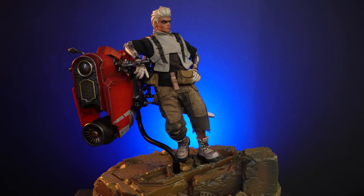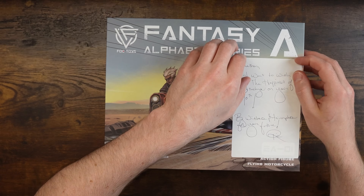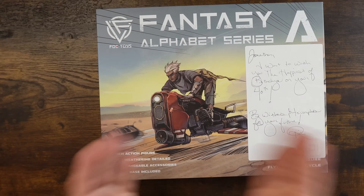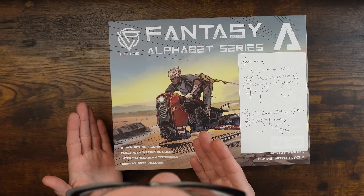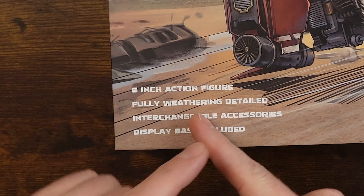I legitimately had no clue, and this is the greatest gift it could have been - a surprise gift. This is incredible. I don't care that this is stuck to the box - anyone that has a problem with that, I don't care about the box. This is great artwork, this is a great figure. I can't wait to open it. So join me today as we look at the Fantasy Alphabet series Fog Toy six-inch figure.